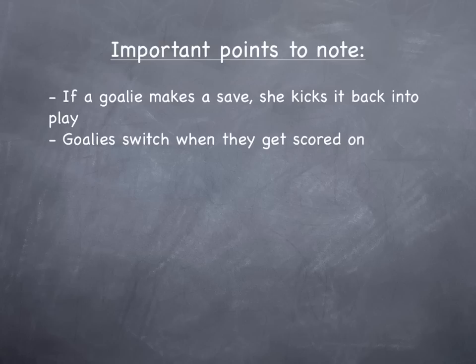Goalies will have to switch when they get scored on. This is an important rule that I use because a lot of the kids, especially the younger grades, they always want to go in net. So if a goalie gets scored on, they've got to switch and give someone else a chance.